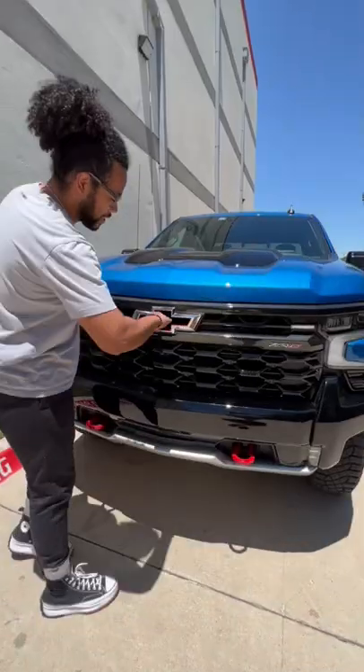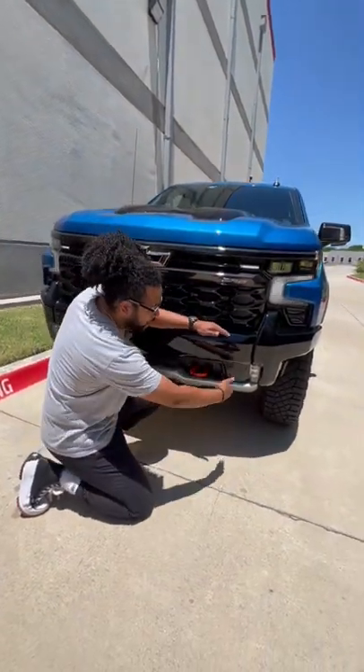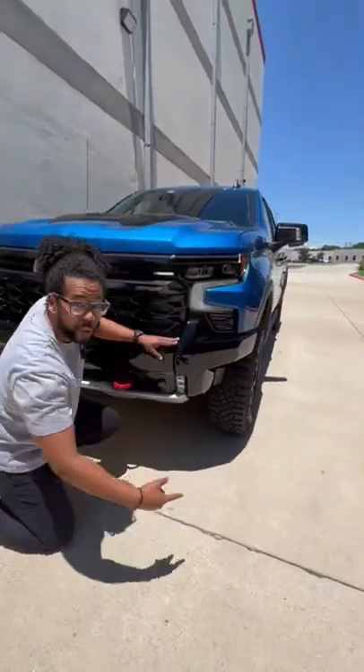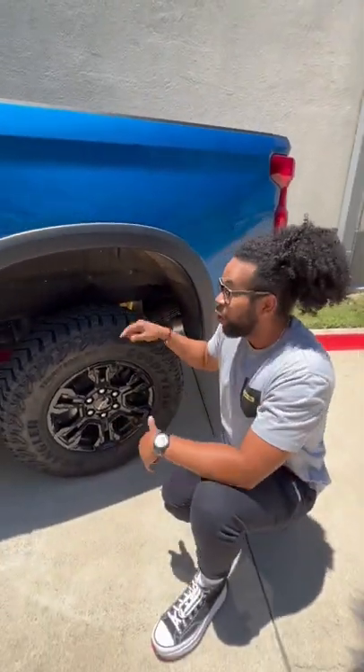Right behind me is a Chevy Silverado ZR2, and I want to know if you would choose this over an F-150 Raptor or a Ram Rebel. You have this bow tie that lets in more air for the engine, you have these recovery hooks, and you have a different lower bumper with a cutout here, which means a better approach angle. And you have these yellow Multimatic DSSV dampers, which means better control off-road.